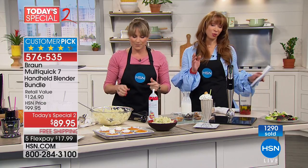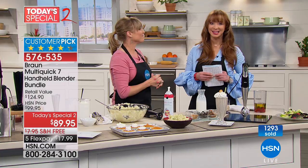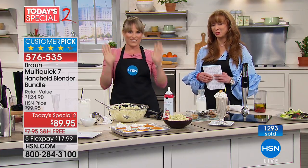Homemade salad dressing — and if you're trying to get the sugar and carbs out of your diet, it's fantastic. Happy Easter!